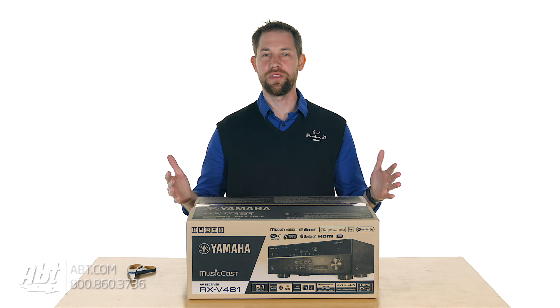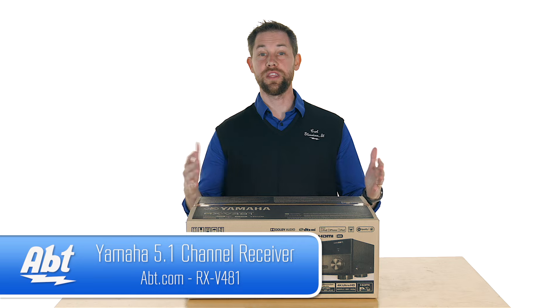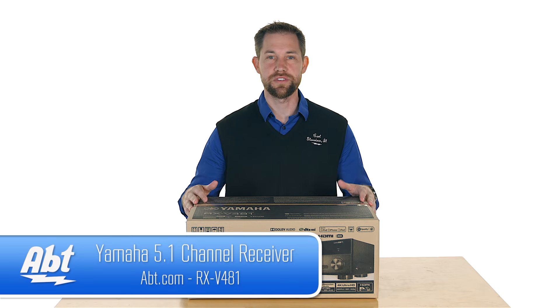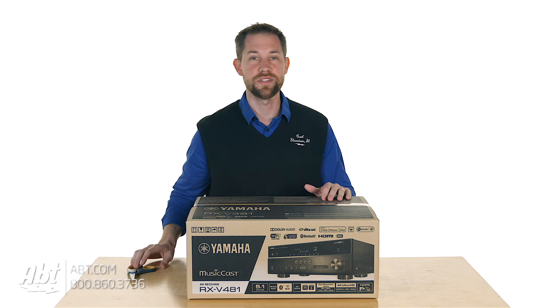Hey, I'm Carl with APT and we're going to do another unboxing here for you. This time we're going to do the Yamaha RX-V481. It's one of their brand new surround sound receivers for 2016. So we're going to cut through the tape here and find out what's inside the box.